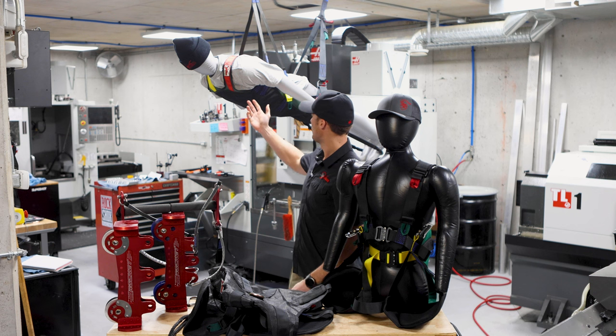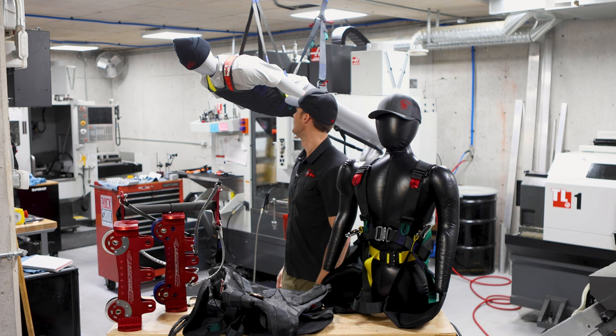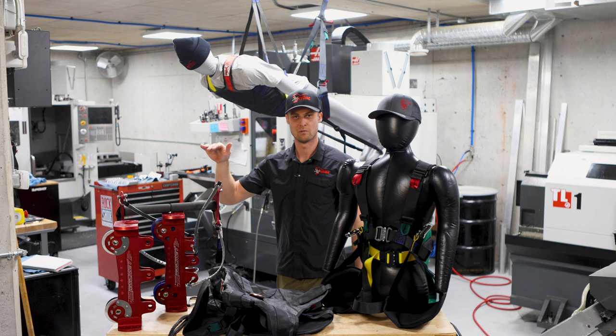And Bob here is showing off our prone harness, and that is to fly headfirst in a Superman position.